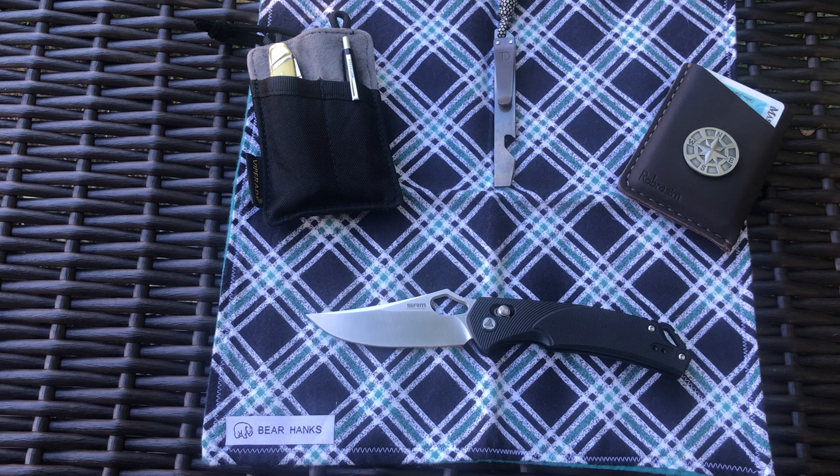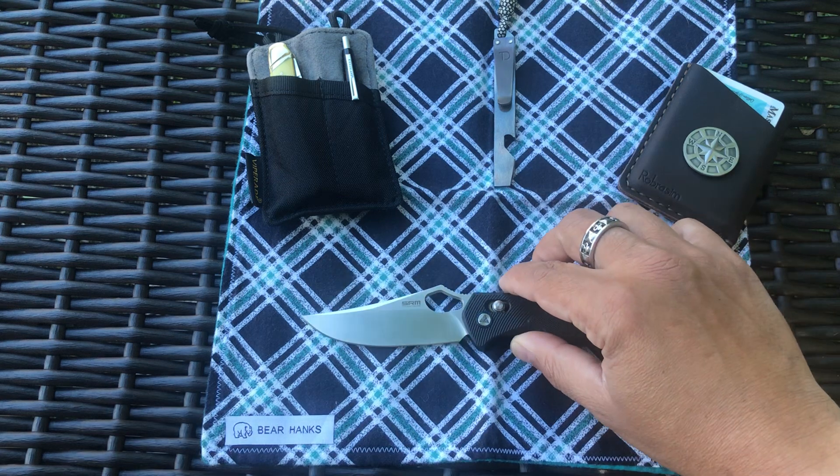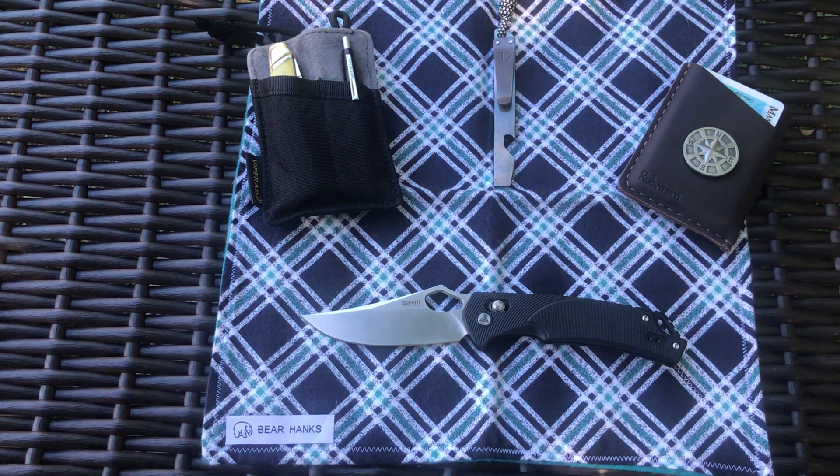They're about $29–30, which is really reasonable. It's a really decent knife — lightweight and a good size if you want a bigger knife. Check out the SRM 9202, it's pretty awesome.